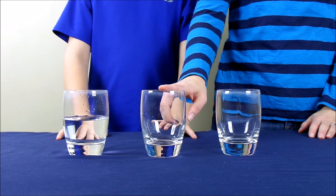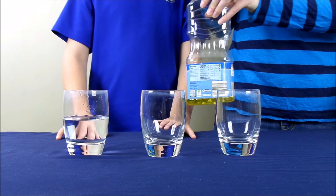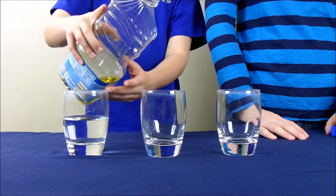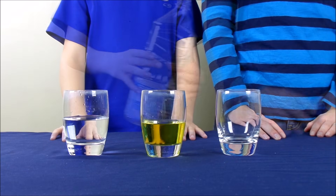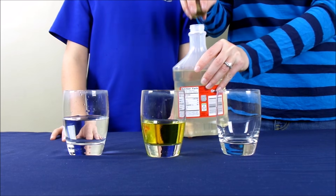In the second glass, we're going to fill with vegetable oil, and again, we're going to fill it about halfway full. In the third glass, we're going to fill it with light corn syrup.